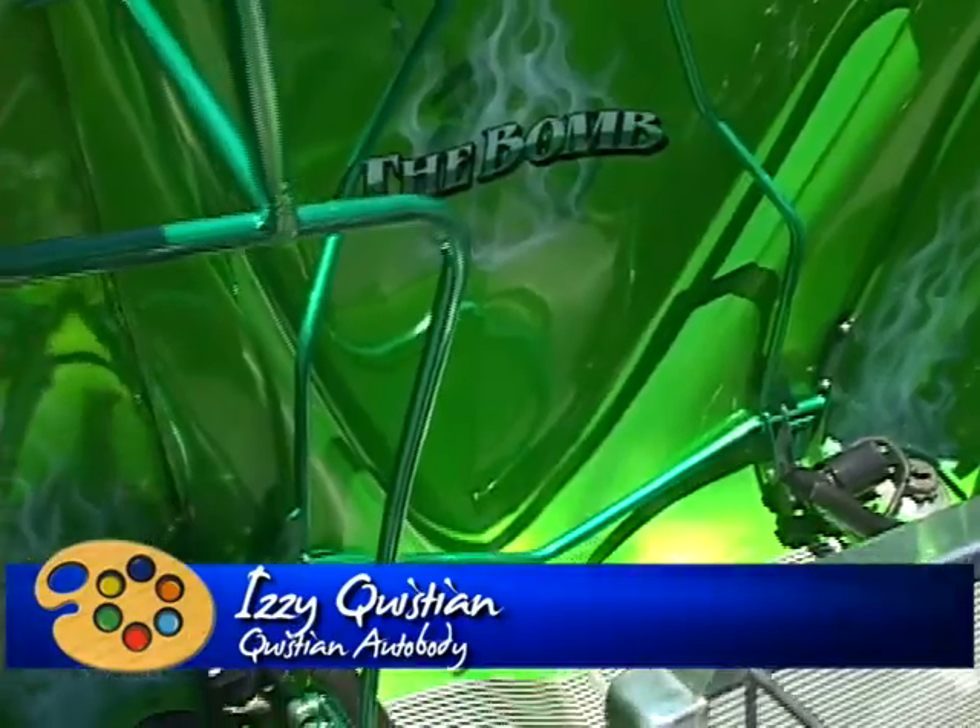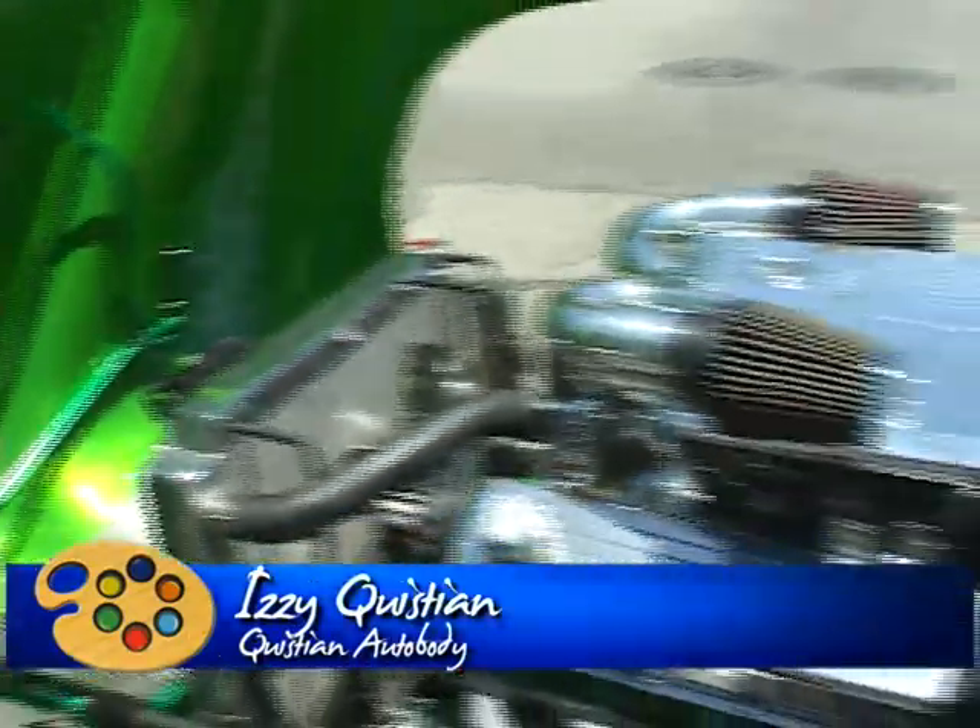We're standing in front of a really cool car. Here is the owner — can you please introduce yourself, sir? Hi, I'm Izzy Christian. It's a 1941 Plymouth business coupe. I've had the car about 35 years already.